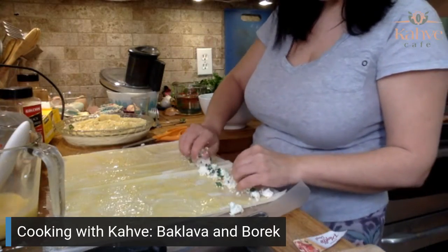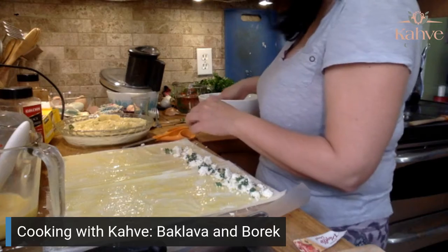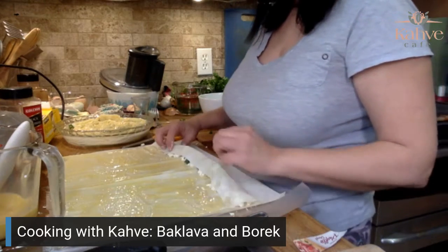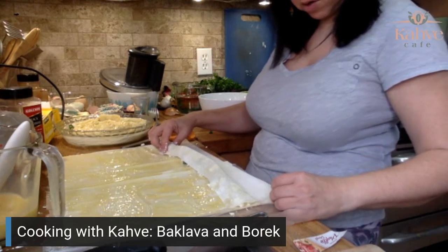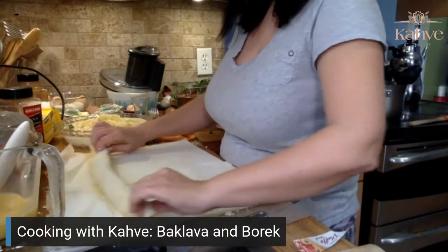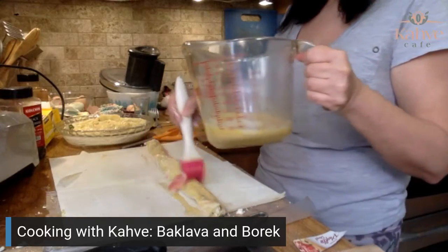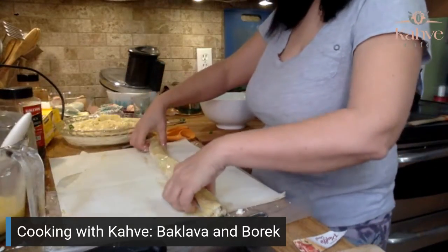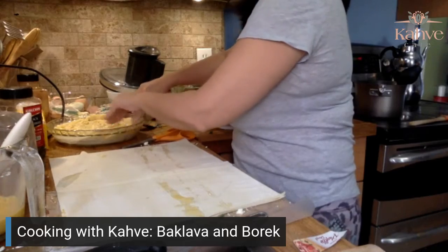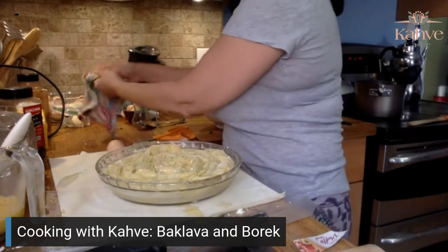I wish someone would just make me su burek so I could enjoy it, because I can't enjoy it if I'm stressed making it. I think this is the last one for this. Then we have about five or six left over for the meat. This is the last one here — I'm going to put that in there and squish that in. Isn't that pretty?